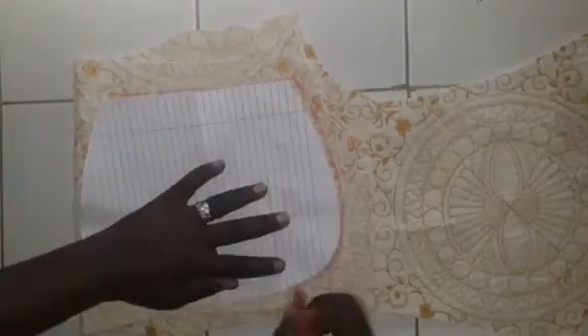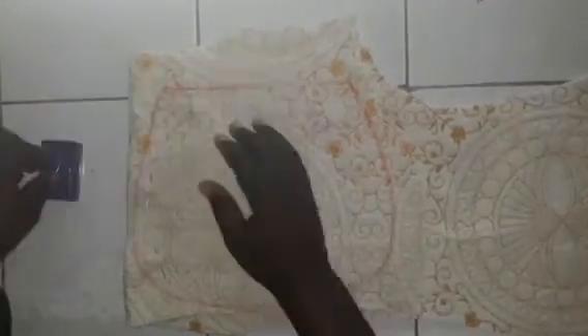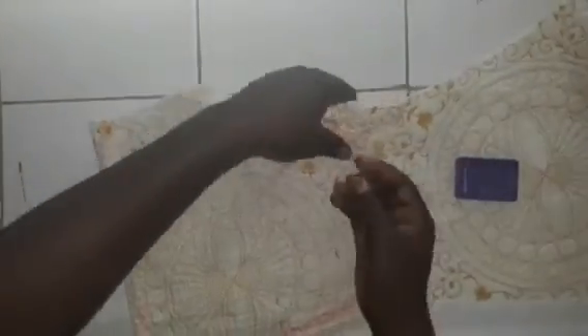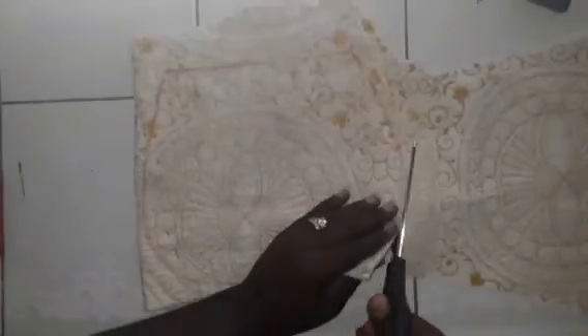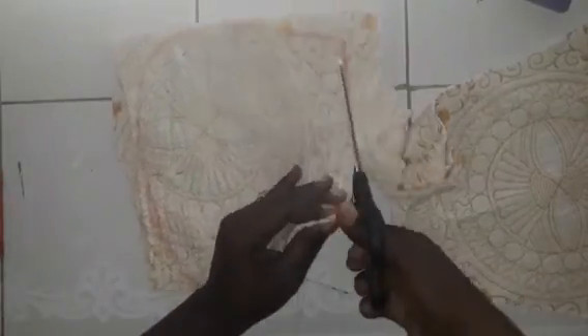You're creating a pattern for a bag. Once you finish and you're comfortable, if you have thick interfacing, you can use that. If you have something like a towel, a blanket, or a quilt, anything of that sort, you can use it. Fold it in half, draw out your pattern on the quilt or interfacing, pin it down, and cut it out.